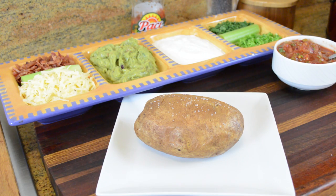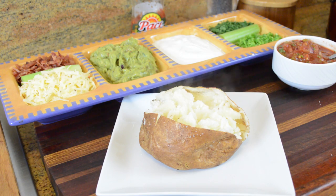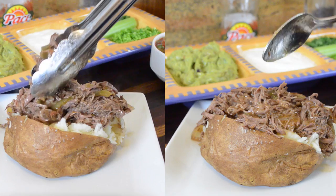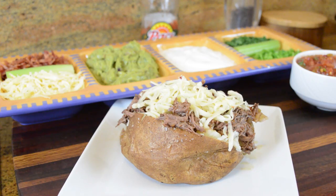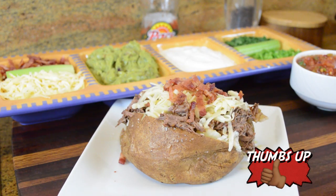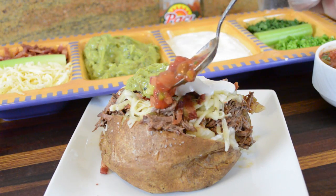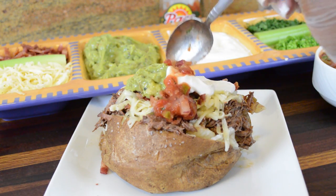Now here comes the fun part. We're going to take one of our baked potatoes, slice it down the middle, pop it open, and then follow with some of that shredded pot roast and some of the juices from the pot with all the onions, peppers, and garlic. Then add some cheese, maybe a little bacon, or any of the other toppings you feel like finishing your baked potato with — including some Pace Chunky Salsa.